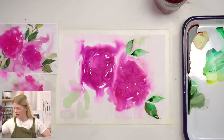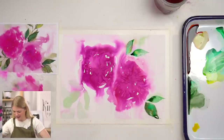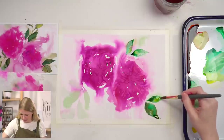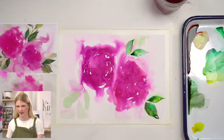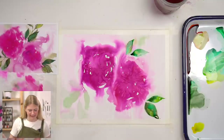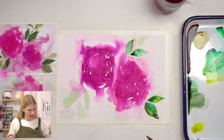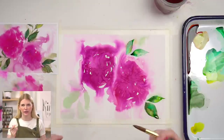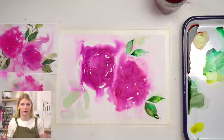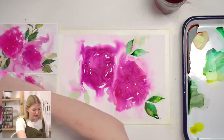When using different size brushes, play with them. See what it feels like to do a leaf with the 12, and see what it feels like with the round two. Whatever you like to use is your decision — there's no wrong answer. It's whatever you're comfortable with and whatever your style lends itself to.